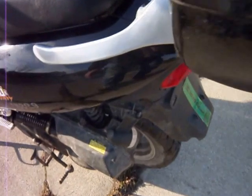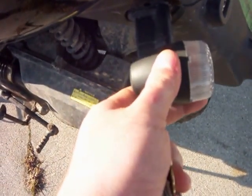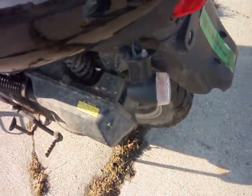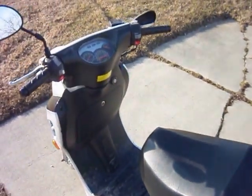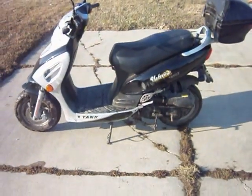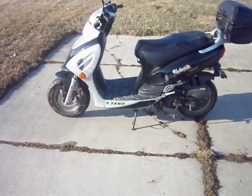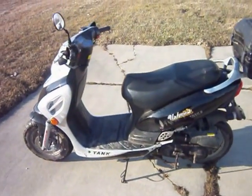I took off the electrical tape because I'm gonna end up fixing this somehow, but I'll fix it. Just little stuff's going wrong and I'm just not having any good luck. It still starts, still runs — it just won't move.